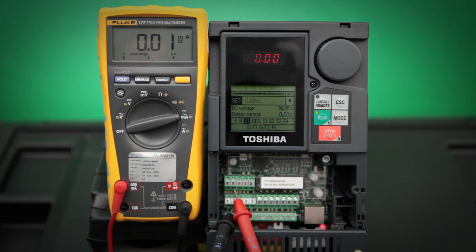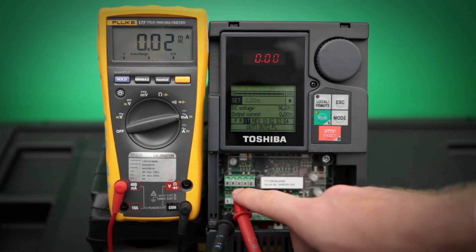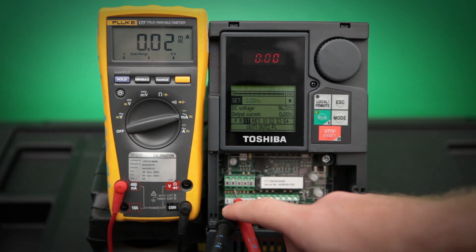We want to make sure everything is connected correctly. We want to make sure that the positive lead is connected to the FM terminal and the negative lead is connected to the CCA terminal.